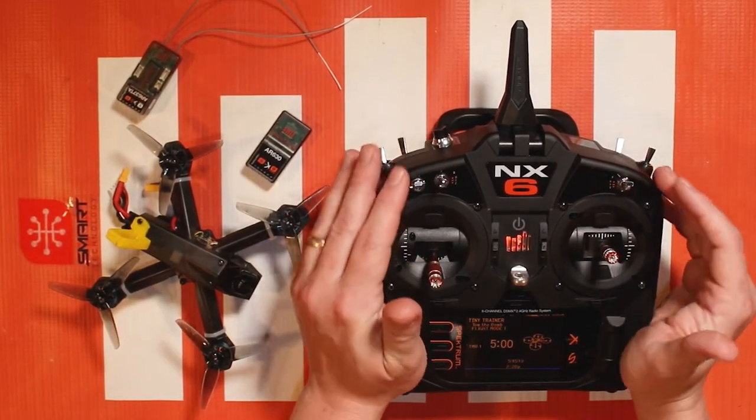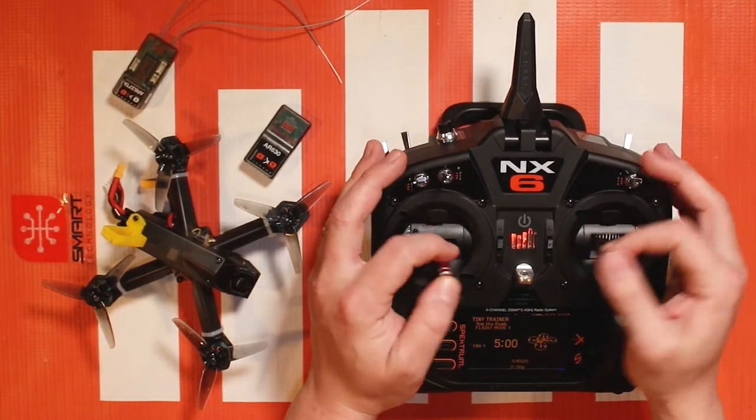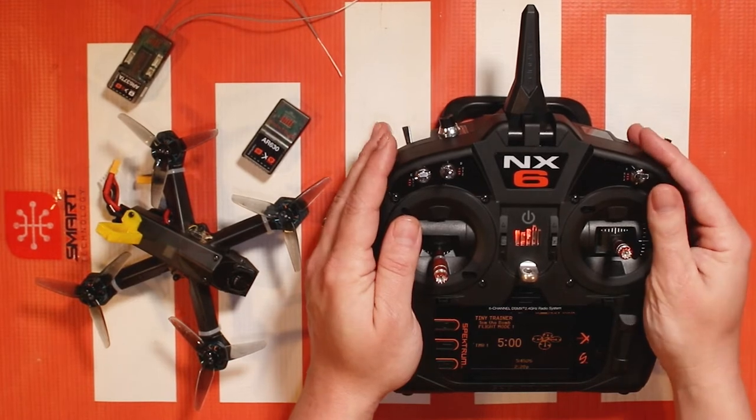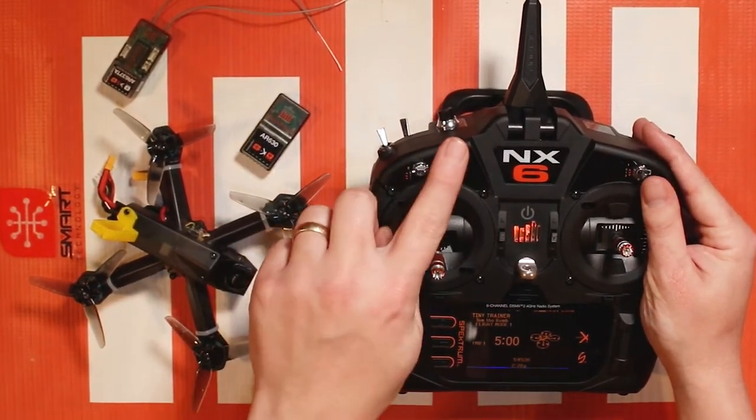This seventh channel is essentially a dummy channel. It's not something that you can assign to a stick or as a flap or anything like that. It's gonna be a two or three position switch.